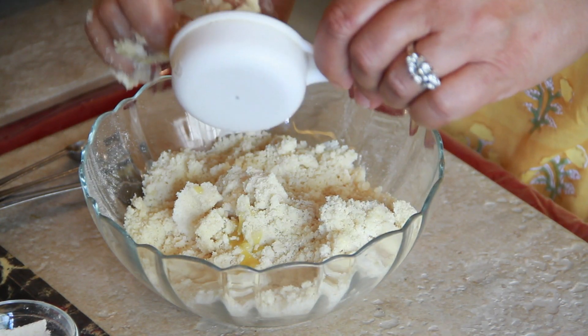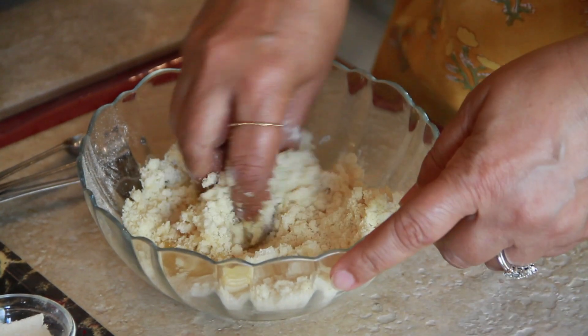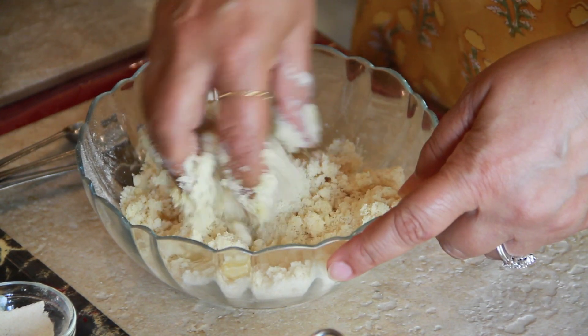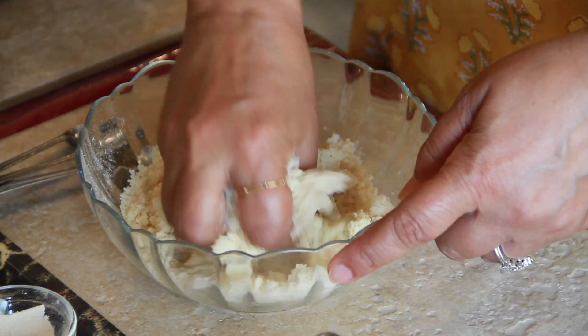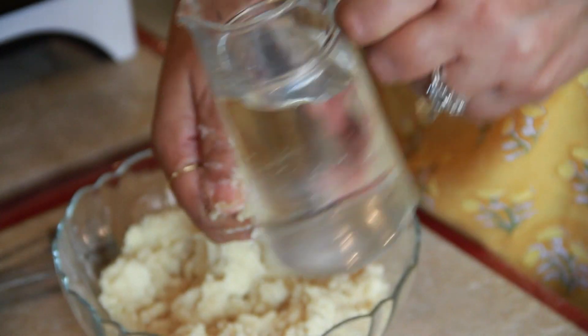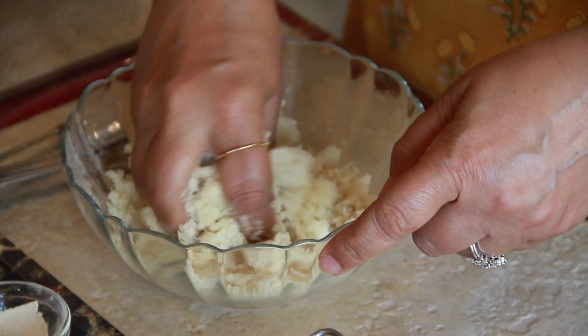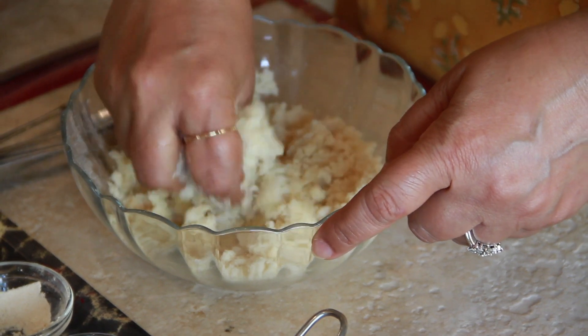So we need a quarter cup of ghee into the mixture. It is beginning to form into a little more solid dough. Once the ghee has mixed well into the mixture, we might need a little water just to make a nice dough. So again, little by little add the water to the dough — don't put it all in at one go.